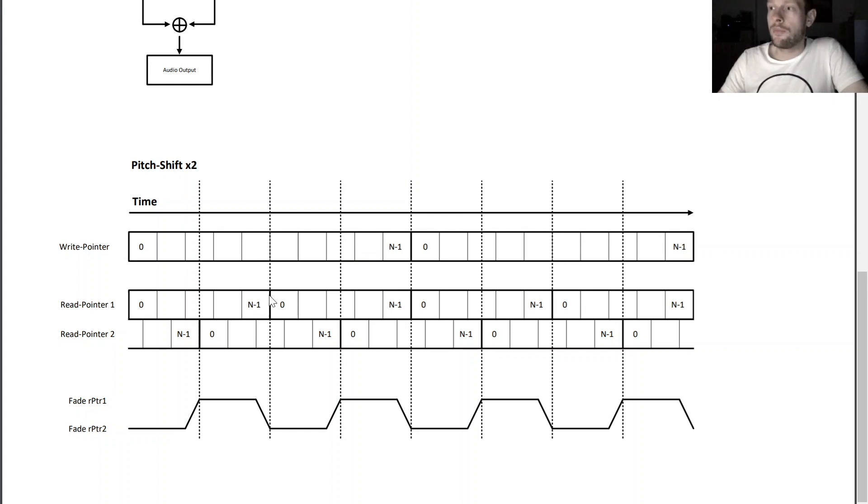There is always the problem of a theoretical cracking sound when the read pointer crosses the N minus 1 to 0 boundary — for example at this position, or this position, or this position. What we do is fade continuously between the two output streams every time we cross that point. As the read pointer is almost reaching the end of the buffer, we fade quickly to the second read pointer which is roughly in the middle. Then the second read pointer takes over until it also crosses that boundary. This diagram is not 100% accurate in terms of the read pointer position relative to the write pointer, but it illustrates how the mechanism works.